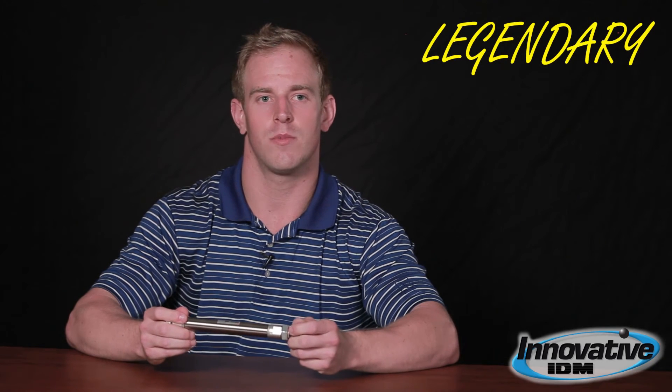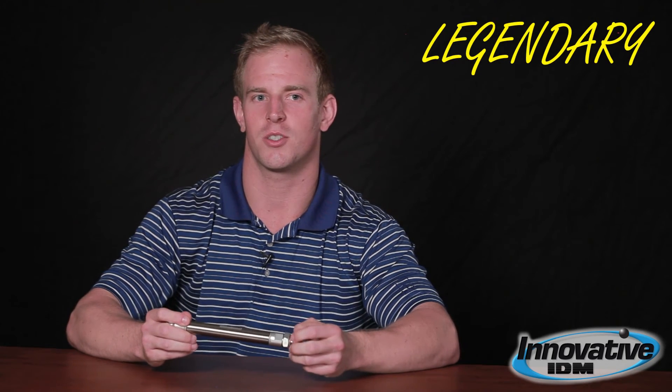The last thing is going to be tubing size and port size. That's a cylinder. If you'd like more information on cylinders or other pneumatic equipment, please go to www.innovativeidm.com for more information. And remember, Innovative IDM is the home of your legendary customer experience.